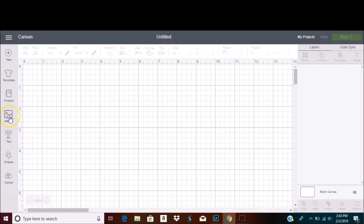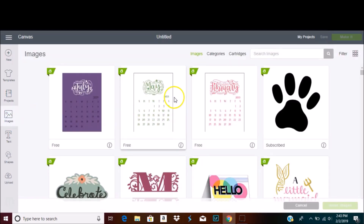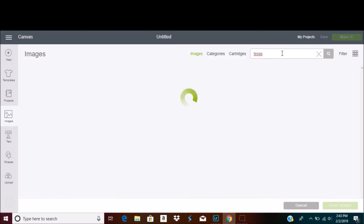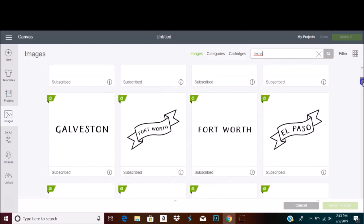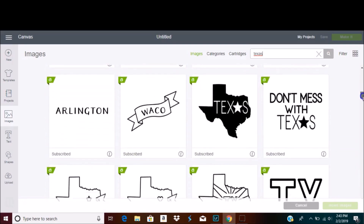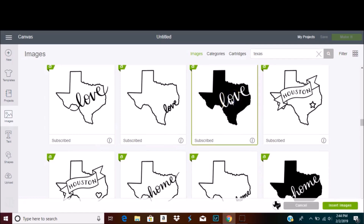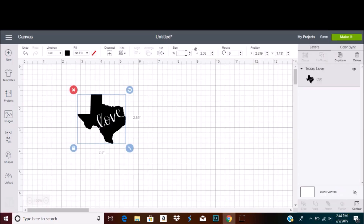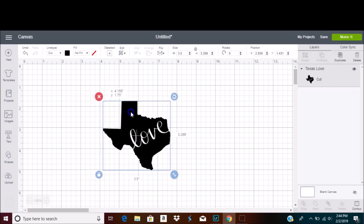First off, we need a stencil. In Cricut Design Space, we're going to go ahead and insert an image. I already know that I want to use the shape of Texas, so I'm going to search for that in the search bar, and it's going to bring up a bunch of Texas options. I'll select the one I want and insert it into the project, then size my image so that it fits on the mug.